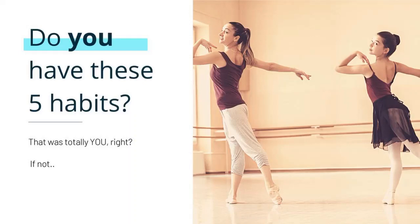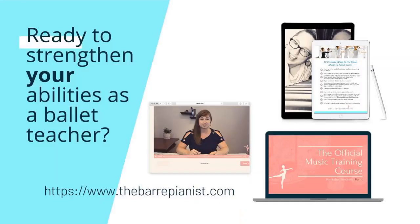So do you have these five habits? Are you ready to strengthen your abilities as a ballet teacher? If so, you must go to my website, www.thebarpianist.com. I have tons of free resources there solely for your benefit — an incredible collection of blog posts, and a music training course called the Official Music Training Course for Ballet Teachers that comes out about three or four times a year. Check out the website and see what's going to give you more music skills.